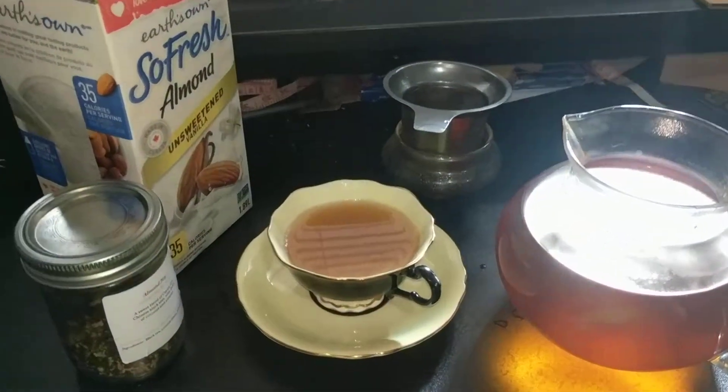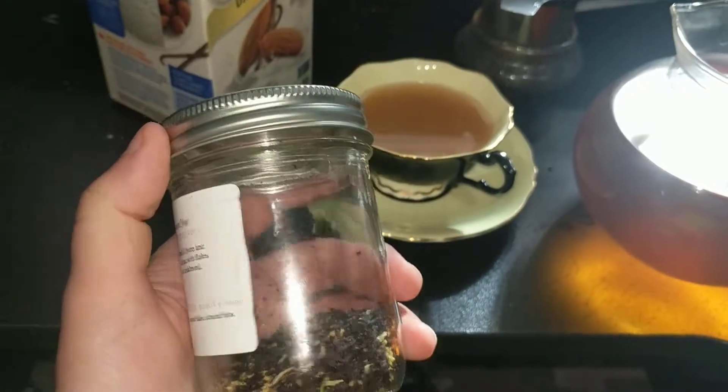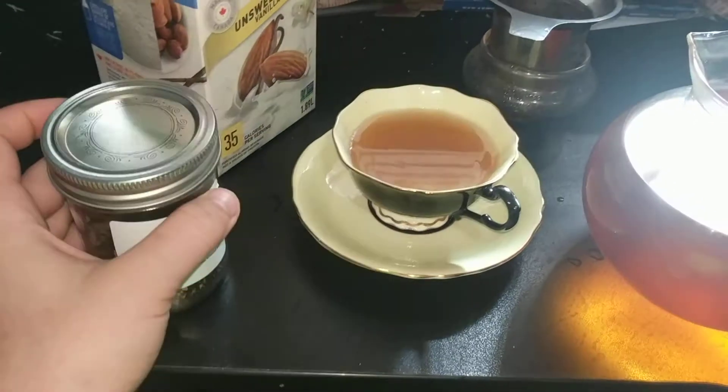Anyway, that's my review of Almond Joy from Neverland Tea Salon. I'll link Neverland Tea Salon in the comments. Thanks so much for watching. Bye!